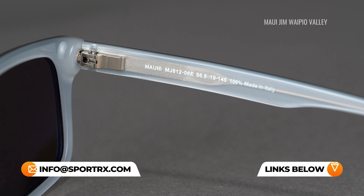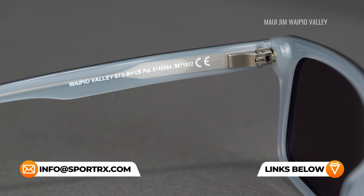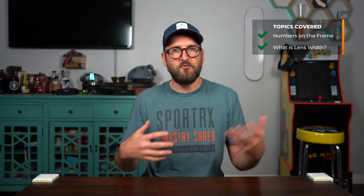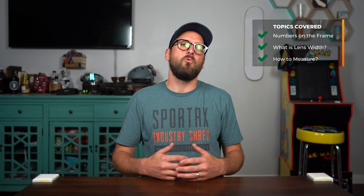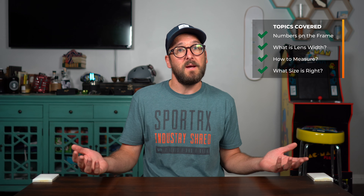I want to talk about those numbers on the inside of your glasses. It's information specific to your frame, but I want to get a little more in-depth here. I'm going to talk about how to differentiate the model information from the frame measurement information. I'll talk about specific frame measurements like 52 or 54 and what they mean. I'll also cover how to take measurements if they're not on your frame, and then wrap it up with what size might be right for you.